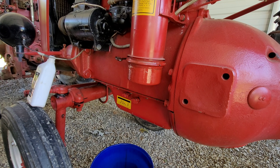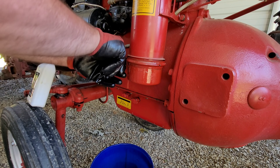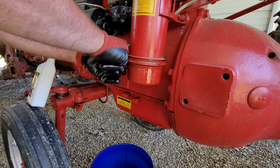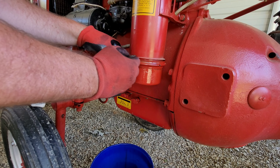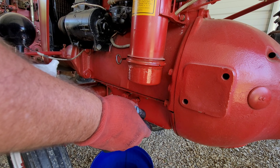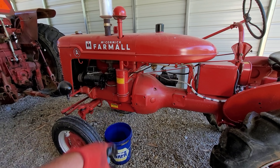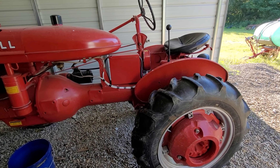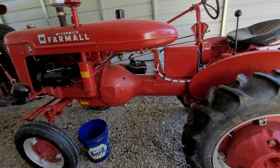When you buy a tractor, it doesn't matter where you buy it - you don't know what you're going to run into fluid-wise. I've seen some real nightmares. I saw a guy changing the rear end fluid on a Farmall H and he got about five gallons of water out of there - maybe more. That was a sight to see. That's going to conclude Part 1 - the engine oil and the oil bath for the air cleaner. In the next video we're going to tap into this rear end, but I'm pulling the plug on this one because it's long enough.